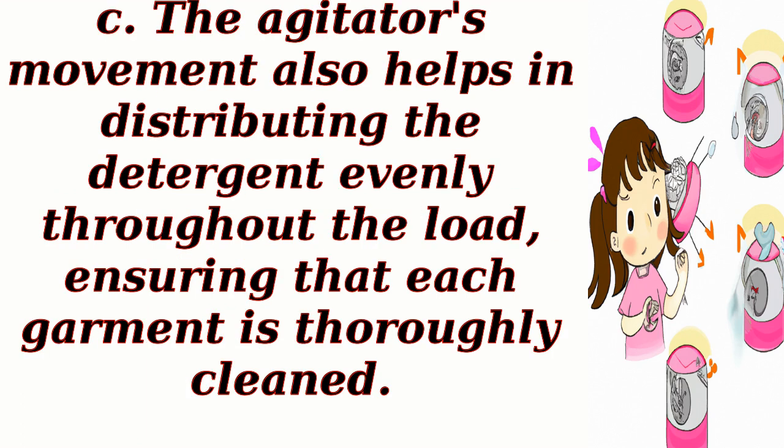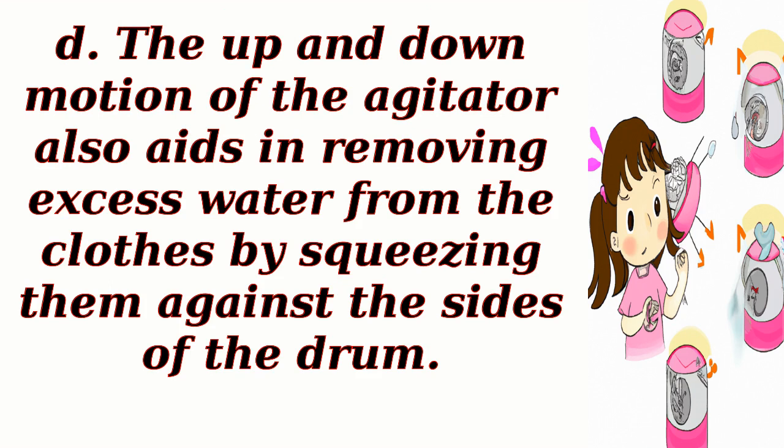The agitator's movement also helps in distributing the detergent evenly throughout the load, ensuring that each garment is thoroughly cleaned. The up and down motion of the agitator also aids in removing excess water from the clothes by squeezing them against the sides of the drum.